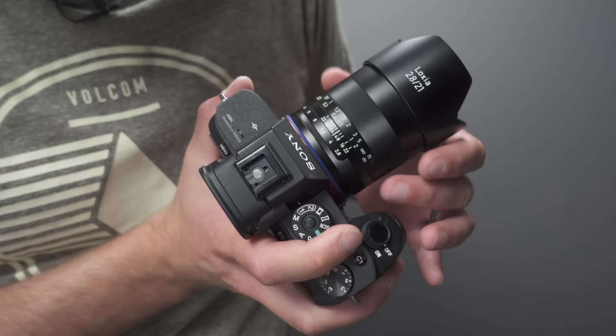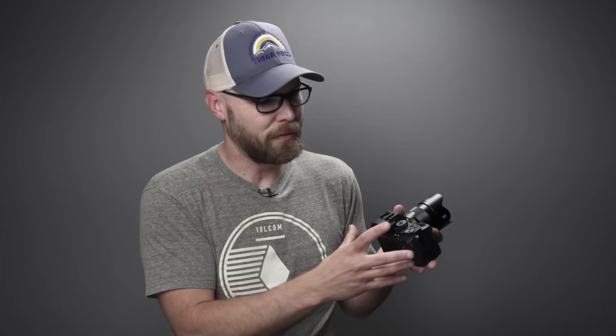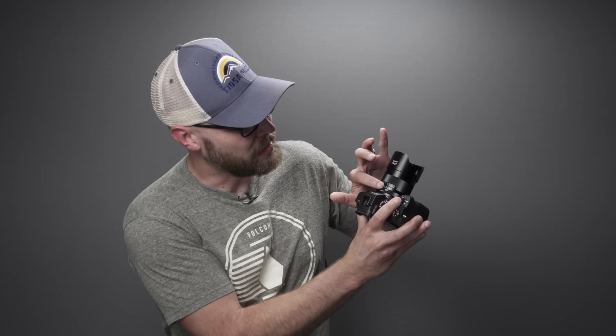If I crank the Zeiss Loxia focus ring all the way to infinity, in the context of doing video it's going to be perfectly in focus for stars in the sky and things along those lines. That makes it easier for low light video — I just crank it to infinity and it's good. For still photos you actually have to pull it back just a tiny bit for true infinity focus. Since I have a really good distance scale on this lens, with some trial and error I figured out exactly how to preset the focus: if the f/16 mark lines up with the 1 meter mark, I know it's perfectly pre-focused for the way I normally hold this on a tripod.